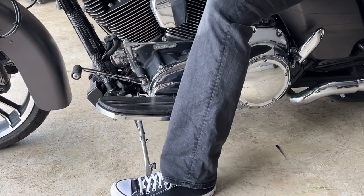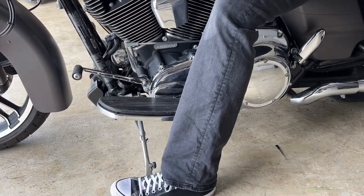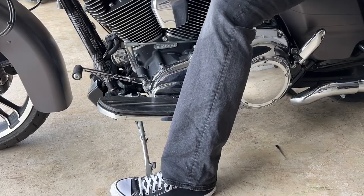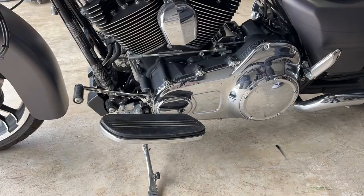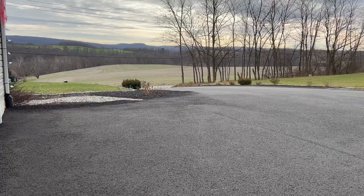Really happy with it so far. Let me go ahead and take it for a quick spin. Safety first — let me grab my helmet and I'll be right back.